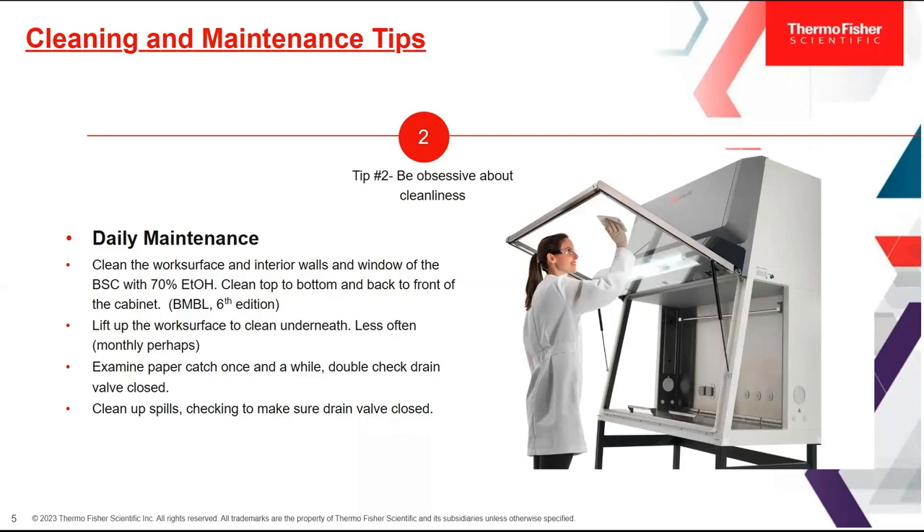Also make sure your valve is closed when you're looking under the work surface. Sometimes the valve will be open because there was a spill and someone was neutralizing it and removing contaminants through the valve — just make sure it's closed, because if it is open and you have a spill, it could come through the BSC and get onto your floor, which would be much worse.